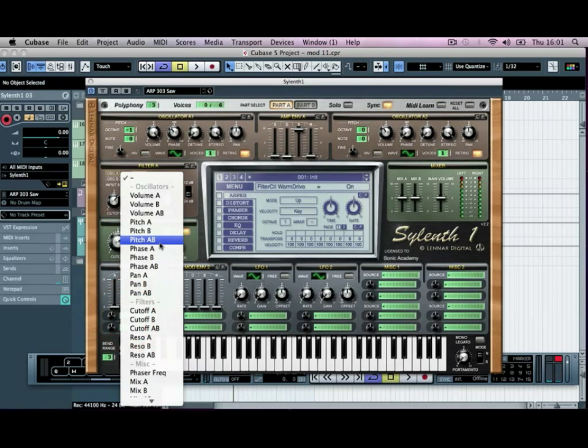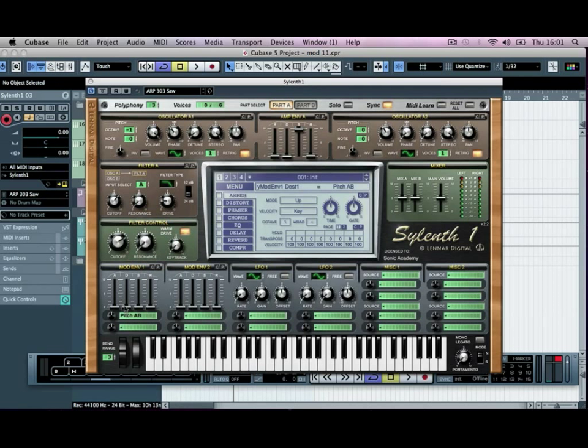We'll do the same with the pitch — add a slight touch of pitch bend at the very start. You can't really hear it, just to keep it consistent with the rest of our track.